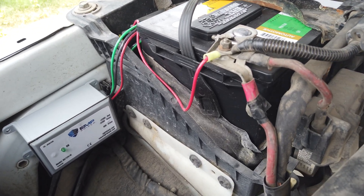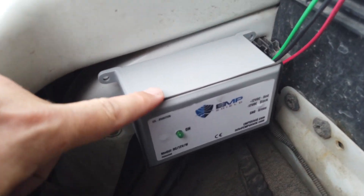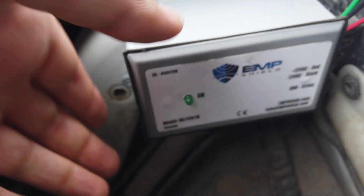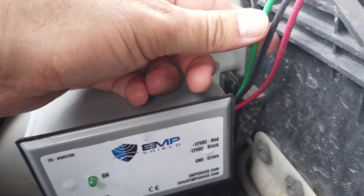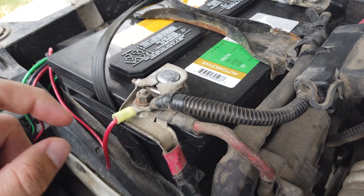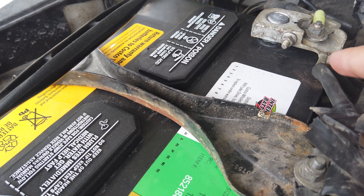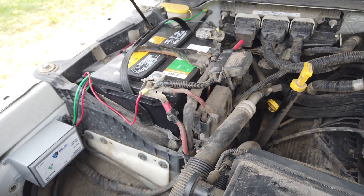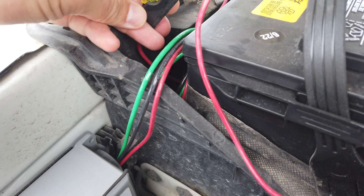Here is the installation on my truck. There was an open spot right here, and the EMP Shield comes with double sided sticky tape on the back, along with Velcro, so it's stuck there very firmly. Out of it come three wires - green is ground, red is positive, and black is negative. The red goes to the positive terminal, black to the negative terminal, and the ground goes to the chassis of the vehicle. It also comes with an inline 20 amp fuse. All of these devices were relatively simple to install, so it's not hard to DIY.